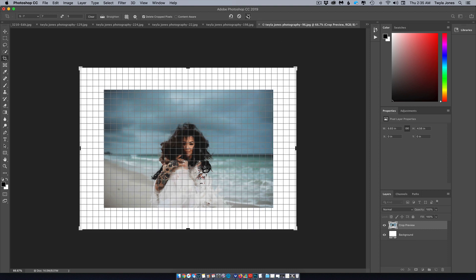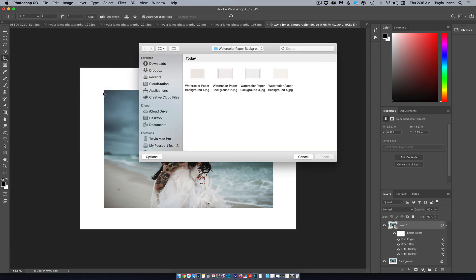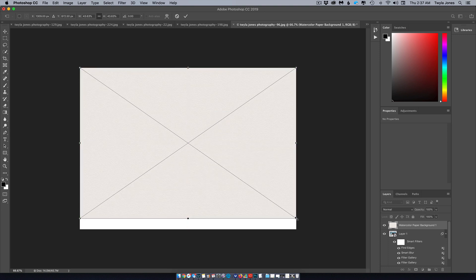If the image doesn't need to be larger, it actually makes brushing a little bit easier — I like to choose one big brush, just dab it on, and make sure I can't see any edges. Keep the canvas larger for now, hit the checkmark. Then go to File > Place Embedded and choose the watercolor paper you'd like to drop over. Stretch it to cover all parts of the canvas and hit the checkmark.